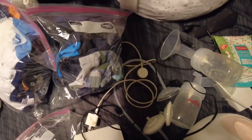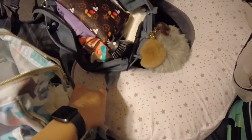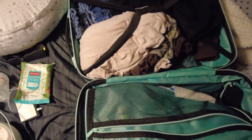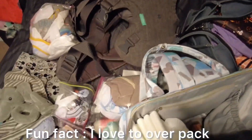This is his bag. And I'm most likely going to bring this — this is my bag. This is the other bag I'm bringing. And I'm going to bring this in his stroller. I'm not going to pack everything.